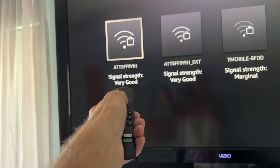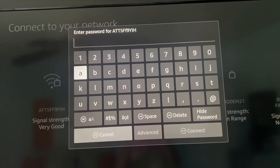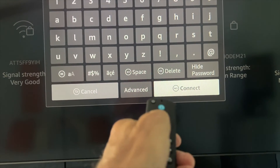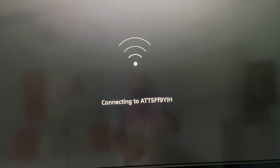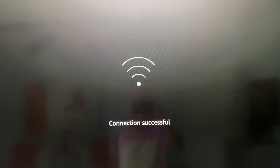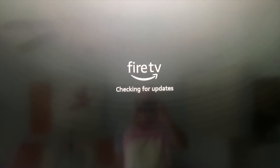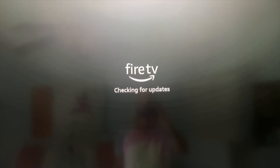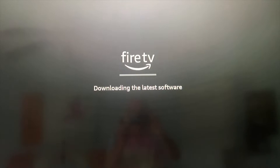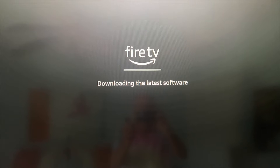All right, that's the one we want. Now I got to put the password in, so you guys are going to have to chill out for a second. I put everything in, so now I'm just going to hit connect. And it's connecting — connection is successful. Checking for updates. It's downloading the latest software, so that's going to take a while.